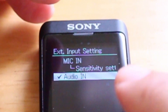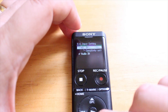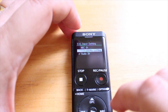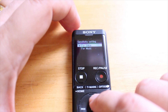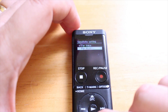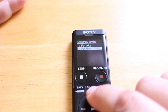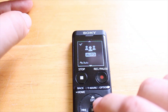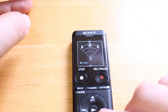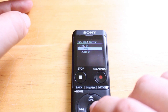You can choose between microphone in — I'm going to toggle up to microphone in — and it's asking me to select the sensitivity. If I select the play button in the middle, it says microphone sensitivity for voice or for music. For example, if you were recording an interview with someone and you had a lapel microphone on them, you'd want to use voice. You choose your setting, hit the play button in the middle, and you can choose auto, high, medium, low — all the different sensitivity settings. I'm just going to hit auto. So that's taken care of.